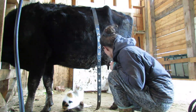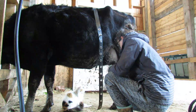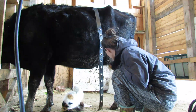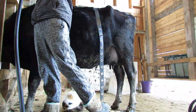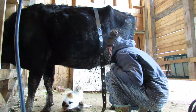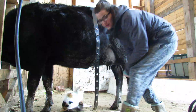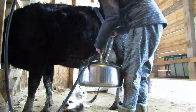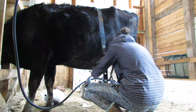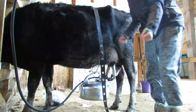You can hear the pumps pumping up in the background there. That's building pressure. Pretty soon I'll turn on the Surge milker, take some of that pressure off, and let it fill up the vacuum. Alright, ready to go! We're all set!